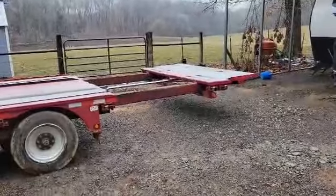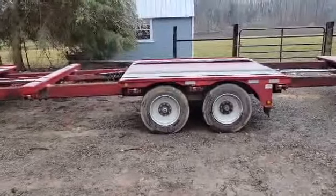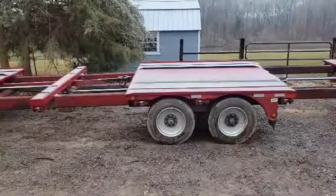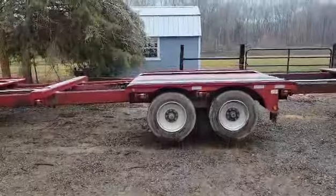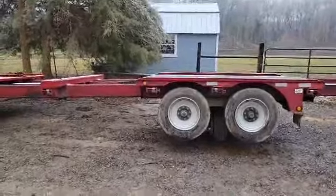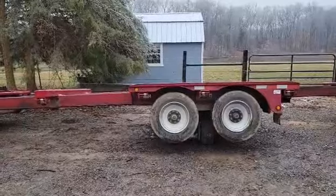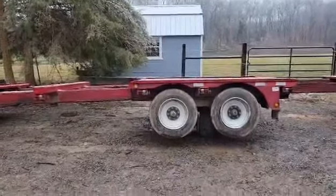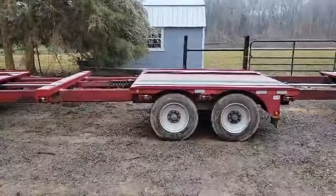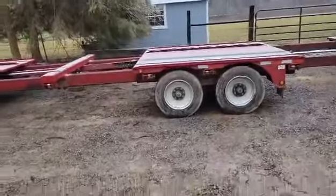It goes about two feet both directions, and then there are the sideways wheels. You can move it around — it's hard to do with one hand. Then you can turn it off. All of that with the remote.